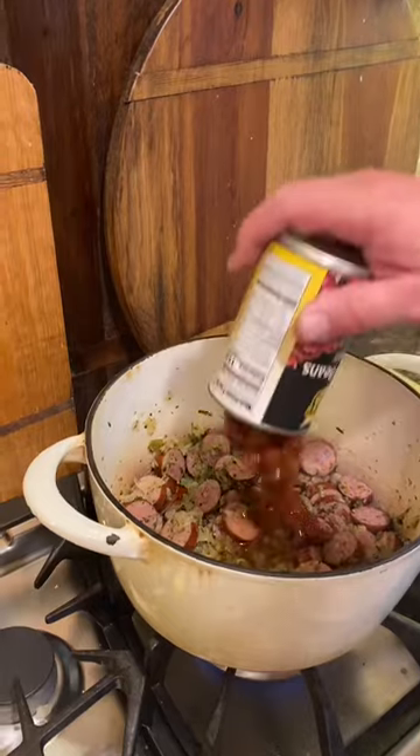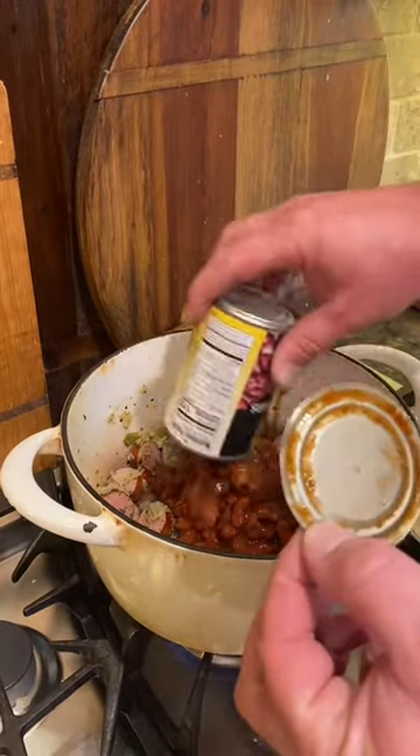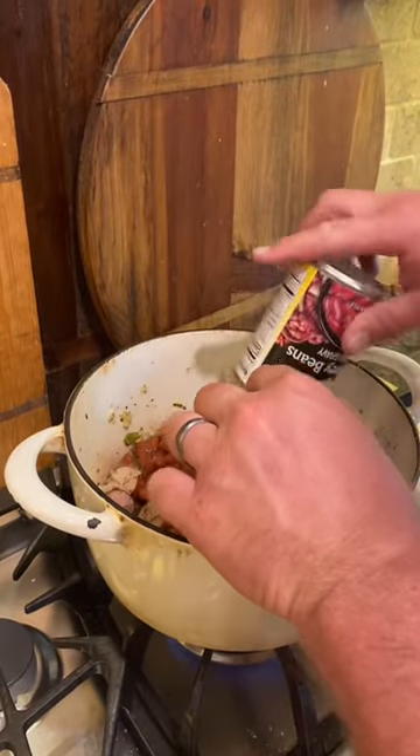Now it's time to add in our canned red beans, starting with three cans of Travis red kidney beans in chili gravy. It has to be in chili gravy.